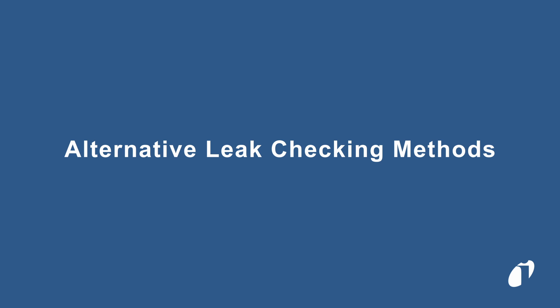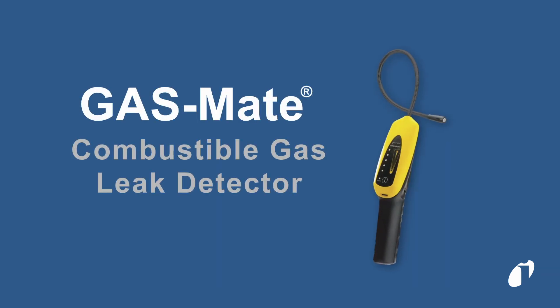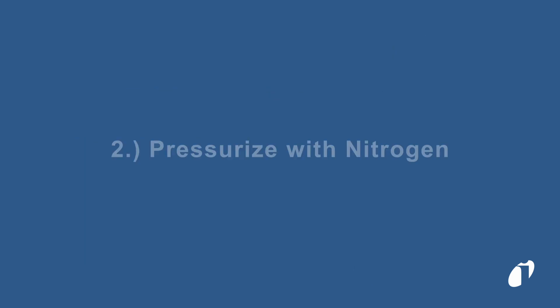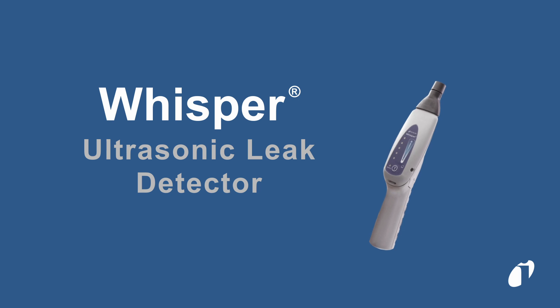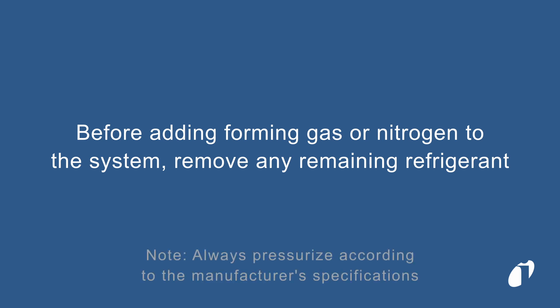If you're having trouble locating a leak, here are some alternative leak checking methods. You can pressurize the system with forming gas and use a combustible gas leak detector, like GASMATE, to identify any leaks. Alternatively, you can pressurize the system with nitrogen and listen for the leak with an ultrasonic leak detector, like WHISPER. Make sure to recover any remaining refrigerant charge before adding forming gas or nitrogen into the system.